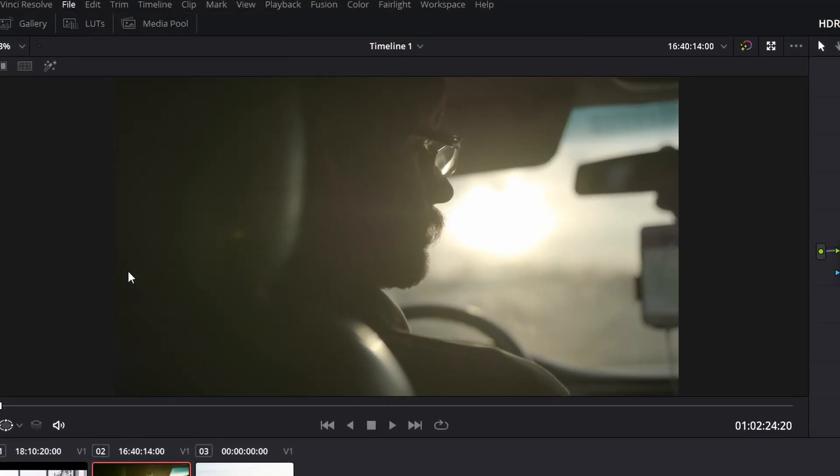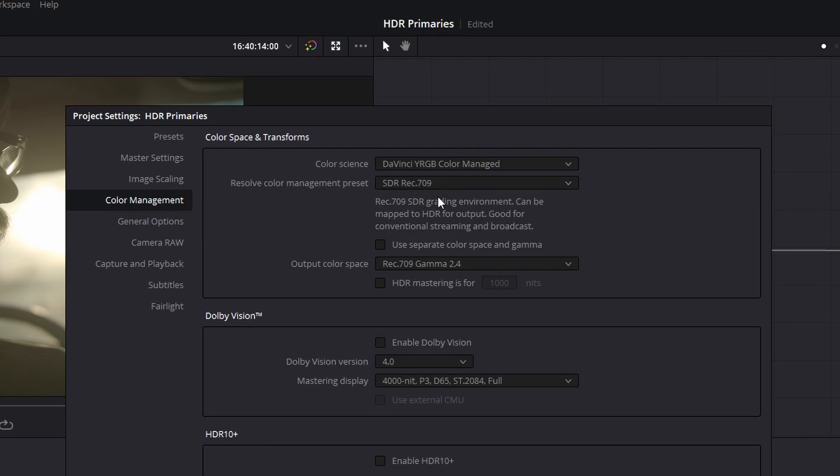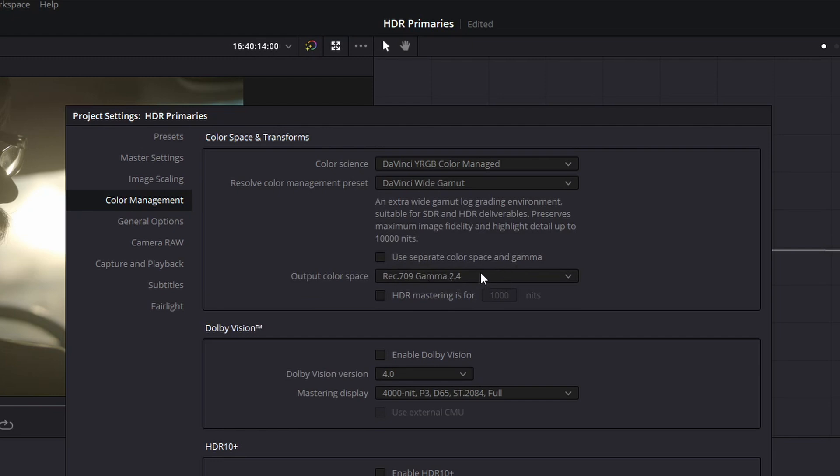The most crucial part of this is going to be the setup. We are going to be using a DaVinci Resolve color managed workflow. To do this, we're going to go into our project settings and select color management. From there, we're going to take DaVinci YRGB as the color space and change it into the color managed option. You will notice it will say SDR Rec.709 underneath that, and we're going to change that to DaVinci wide gamut. We'll see that it says Rec.709 2.4 as our output color space.